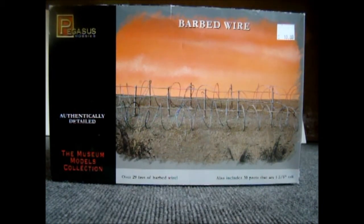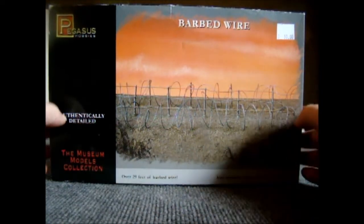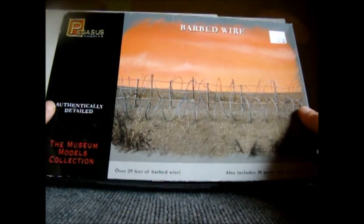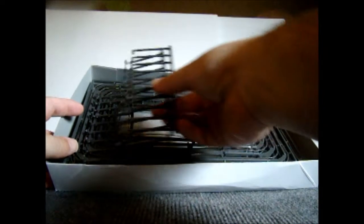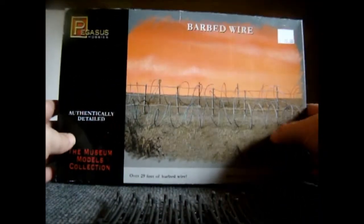Hey everybody. I'm going to do a product review here for this barbed wire a client of mine sent down for his Imperial Guard bases. It's from Pegasus Hobby — barbed wire — so you get 29 feet of barbed wire supposedly. Let's take a peek inside here.